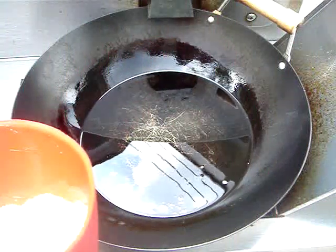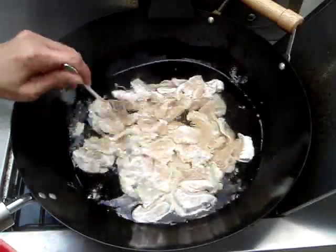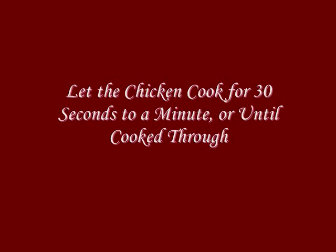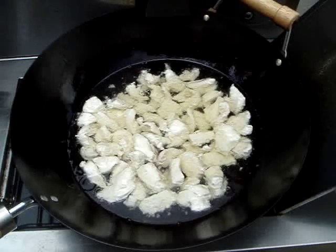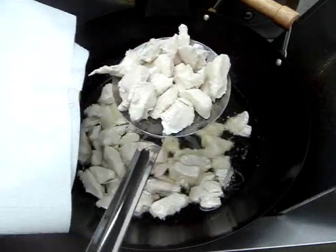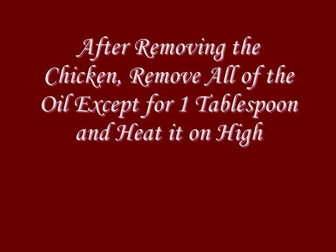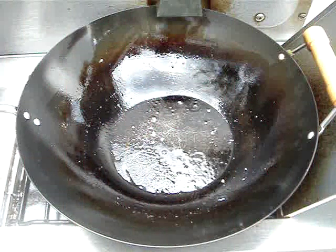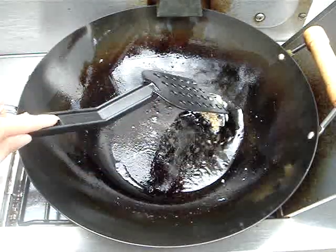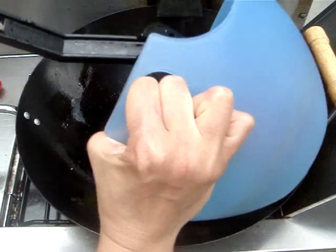Once our oil is hot, we can go ahead and add in our chicken. We don't want it to sizzle — we just want it to gently cook until it is cooked through. Once the chicken is just cooked through, we remove it and place it on a plate lined with paper towels. Once the oil is hot again, we're going to add our teaspoon of pre-chopped garlic and stir fry for about 30 seconds. Then we go ahead and add in our red and green peppers.